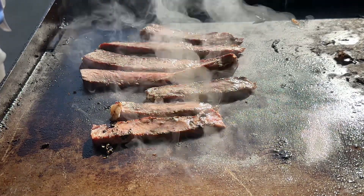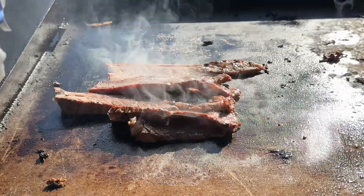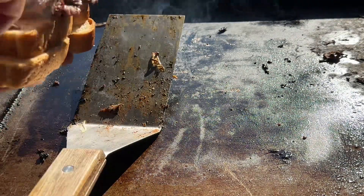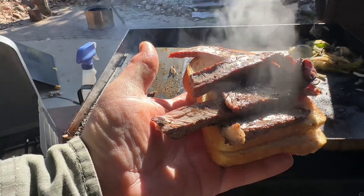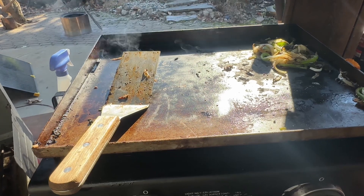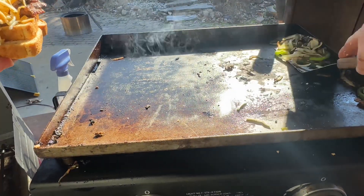These are heated up enough — I'm not trying to get them much more done. Put this on there like this — how beautiful is that? Beautiful, right? I'll use Monterey Jack cheese and peppers.